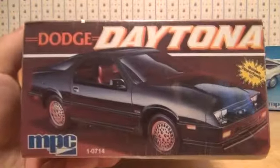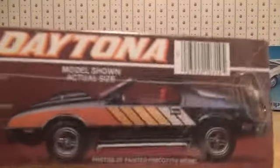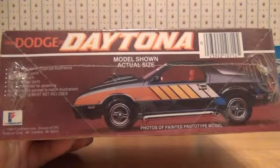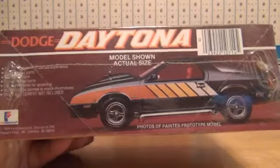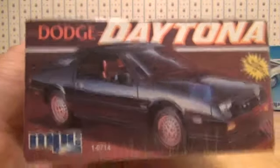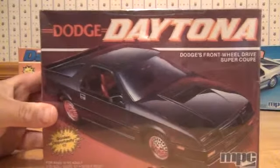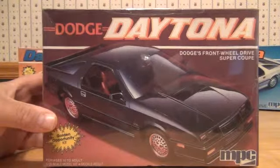Here's the side of the box and an overall view of what the custom Daytona would look like. So that's the second release of the 1984 Dodge Daytona.